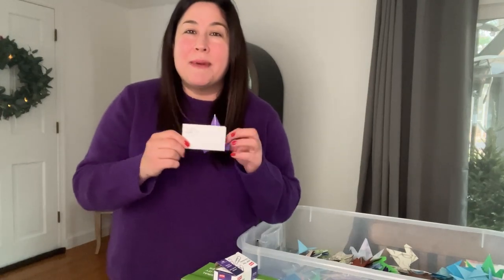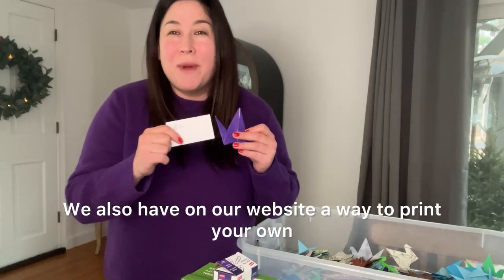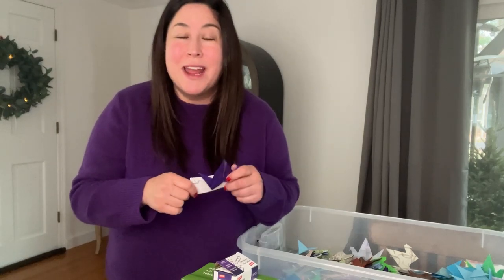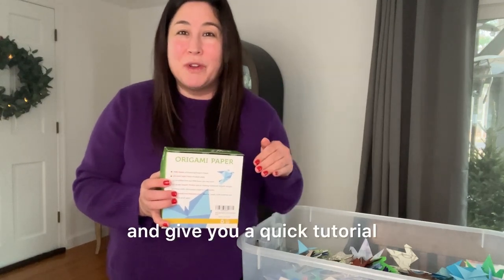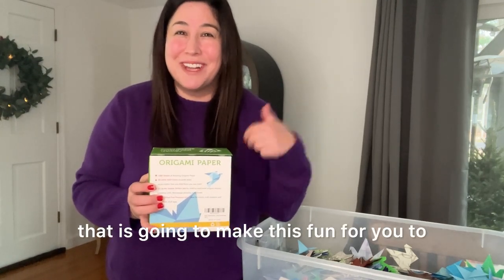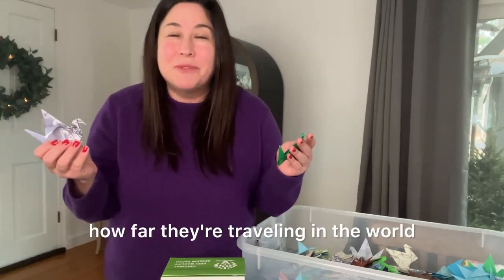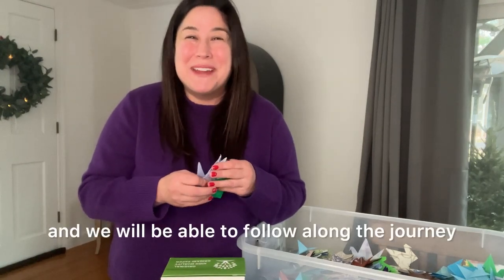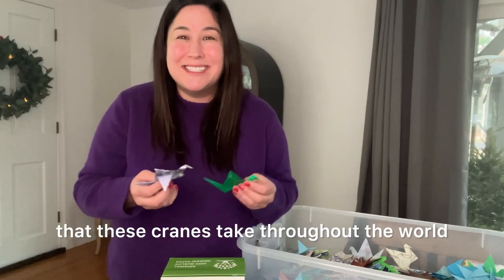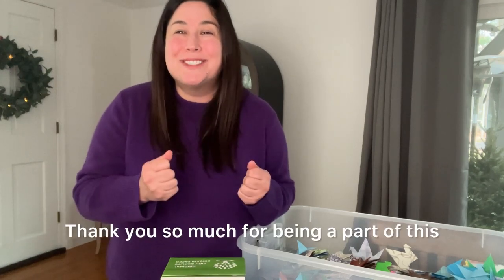We have different note cards available that are attached to the cranes if you pick them up locally. We also have on our website a way to print your own and write as many as you want. As you get cranes from people in the community, I would love it if you share where you got them and how far they're traveling in the world. Use hashtag paper crane for the number four kindness and we will be able to follow along the journey these cranes take throughout the world. I hope this is just the very beginning of something beautiful for years to come.